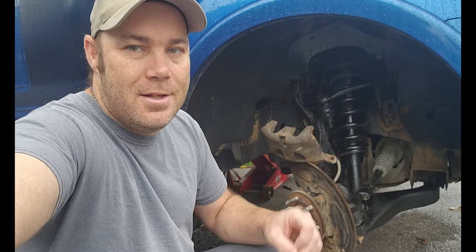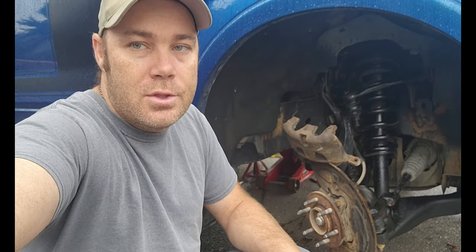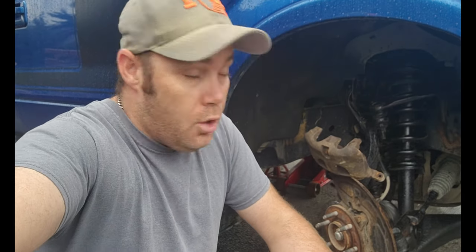Alright ladies and gentlemen, no real video today, just a bit of an update on what's going on. We were trying to go dirt biking and I started getting a little bit of a squeal on my front end — my brakes were getting low. We decided to continue on our journey and the noise progressively got worse.